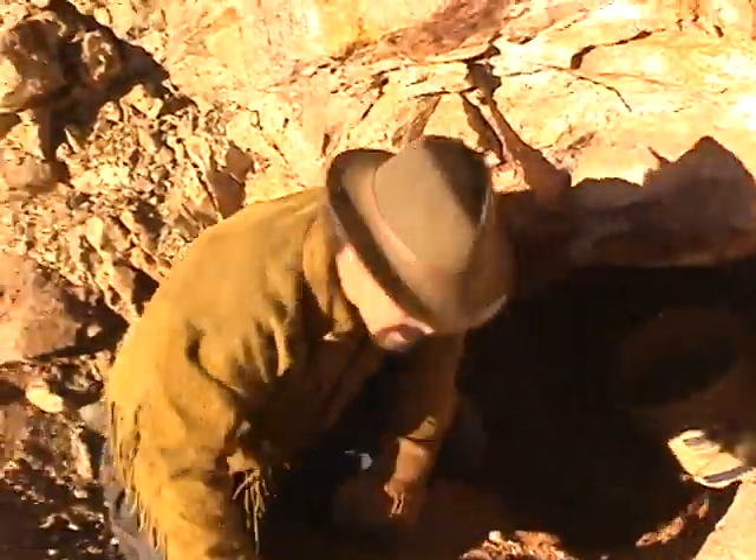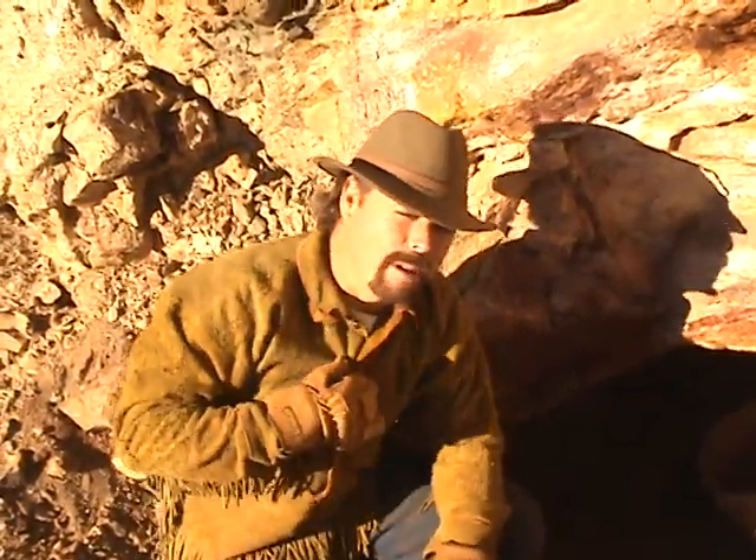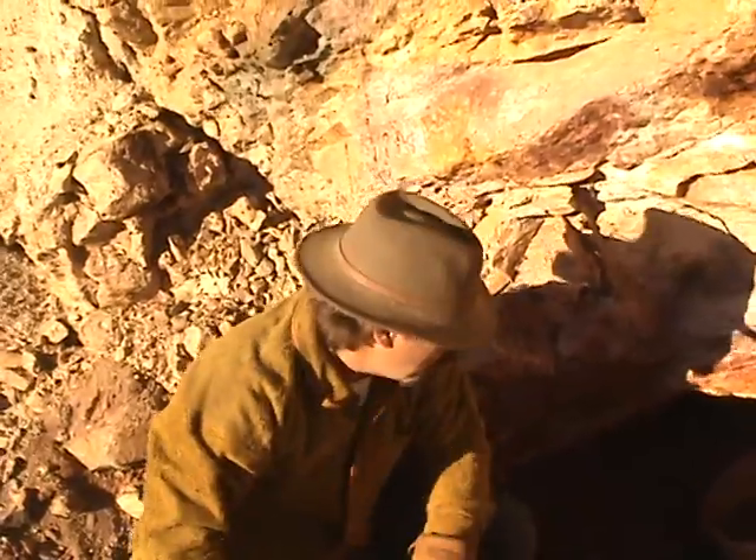Well hey everybody! Jeff Williams here with askjeffwilliams.com. It's hot today — it's almost time to retire the old Buckskin Joe shirt. Okay, what are we doing today?